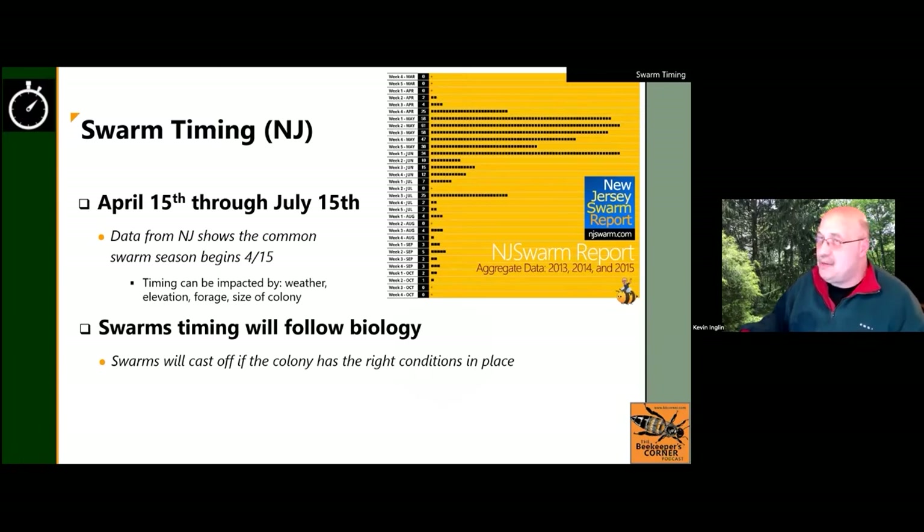Swarm timing is important to understand. Our branch hosted a statewide survey for a couple of years, asking when people see or get reports of swarms. After collecting data, we confirmed what many already knew: tax day, April 15th, tends to be the earnest start of swarm season. Some springs run a week early or late, but generally that first or second week in April is when it kicks off — an important milestone.